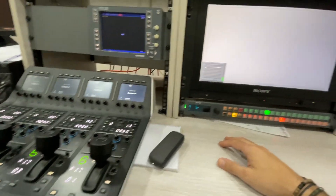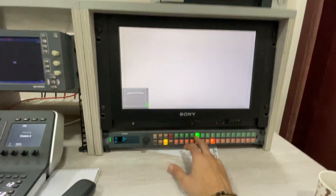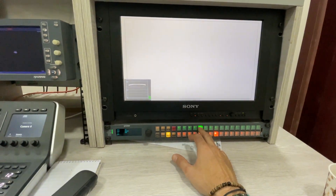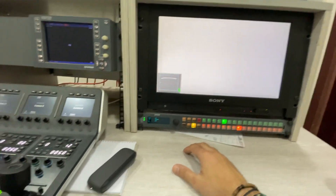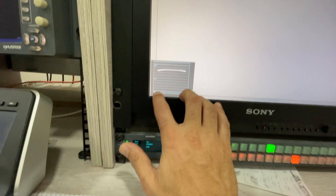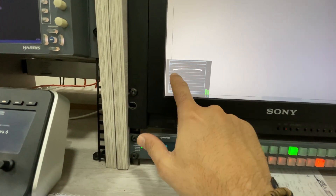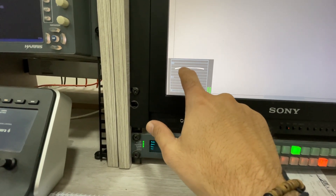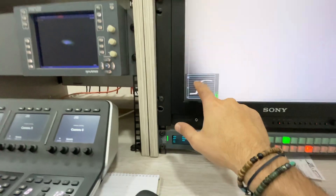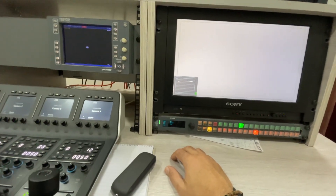Hello folks, today I'm going to show you how to make white balance correction on a Blackmagic camera controller. My camera's screen must be fully filled with the white color. On the waveform monitor I can see zero shows black and 100 shows pure white. It's around 80% now, so it's still white but between grey and white.